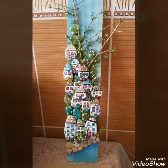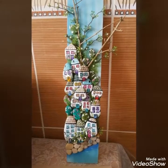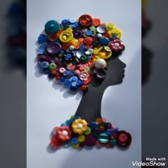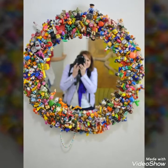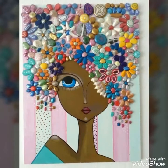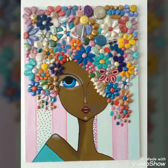ویورز، ہم پھر حاضر ہوں گے ایک نئے قسم کی ویڈیو اور نئے craft کے ساتھ۔ جب تک کے لیے ہمیں اجازت دیجئے اور ہمارے channel کو اپنے friends and family کے ساتھ share کیجئے۔ Thank you for watching. Allah Hafiz!